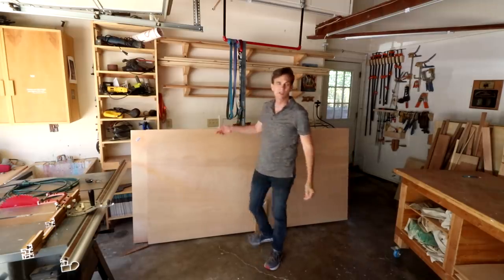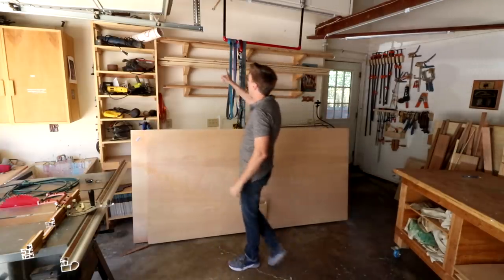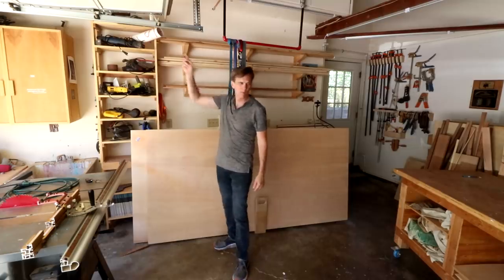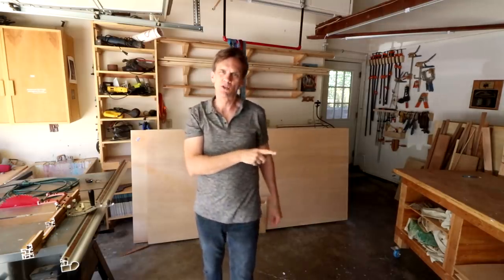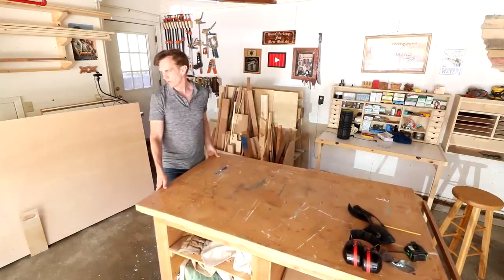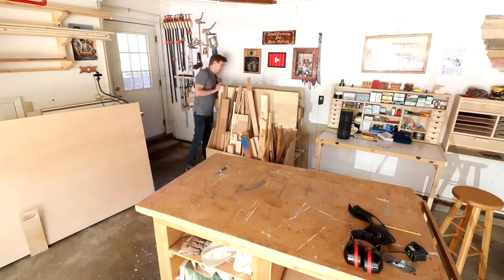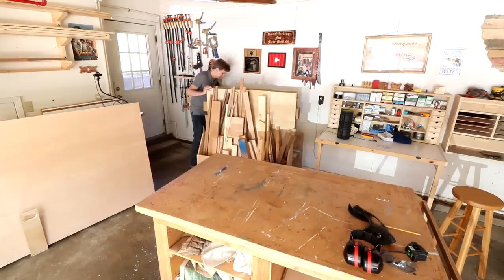That's two sheets of plywood I just picked up — that should be enough to take care of the entire closet organizer. I've also got some boards left over from a recent project where I bought too many. According to my quick cut list, that's not going to be exactly enough, but I should have enough leftover plywood that I can use for the shelves.